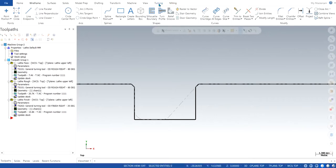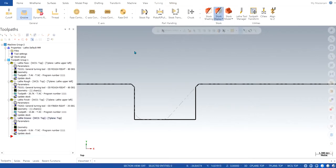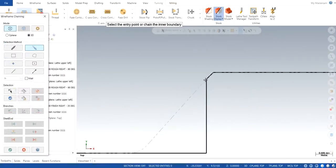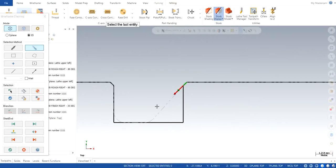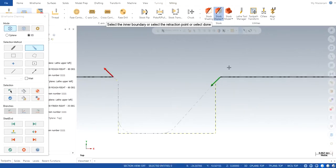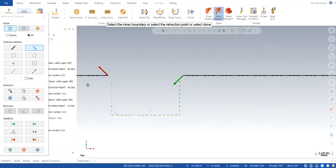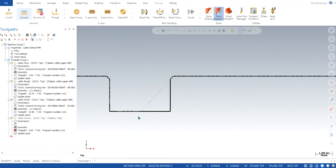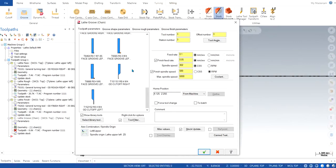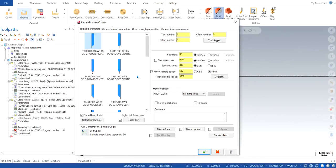So we go to turning, click on groove, and click OK. The starting point is going to be the start of the chamfer — make sure the arrows are directing towards the bottom — and the ending point is the other chamfer. We click OK. Now we need to select the tool; we are going to select the groove tool as the cutting tool. We have many options but we are going to stick with the first one.